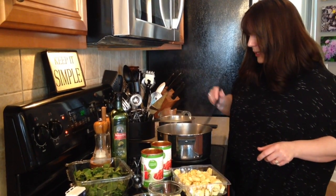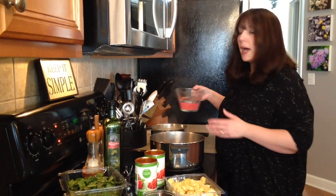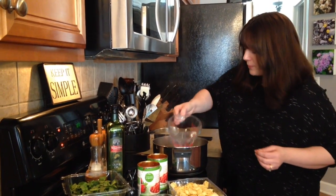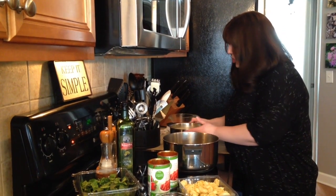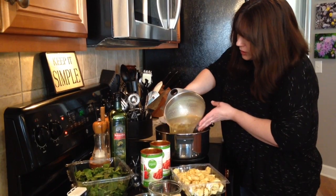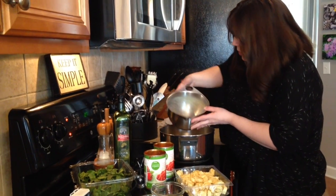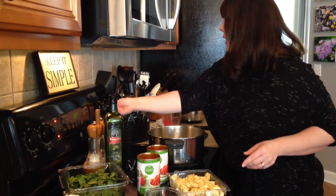Now we have that all done and sauteed in our pan, so we're going to add in two cups of just water, and we're gonna add eight cups of chicken broth. This is homemade chicken broth — you can get the chicken broth from the can, whatever you want. And we're going to bring this to a boil.